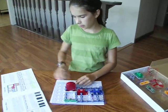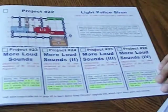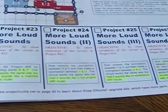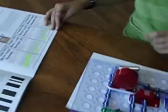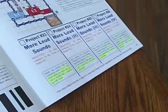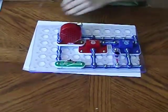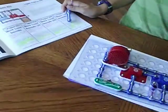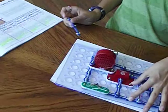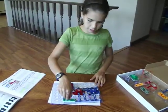Now for Project 24, which is more loud sounds number 2. The objective is to show variations of the circuit on Project 22. We will move the circuit that was connected there back, and then we will make a connection between T and U — right here. Add this thing there. Pop in the battery. Turn it on. Yeah!